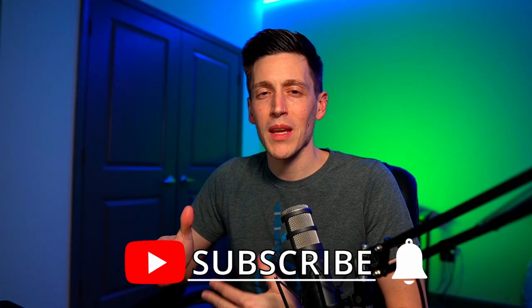Thanks for checking out the video. If you liked it, please make sure to like, comment, and subscribe to the channel, and I'll see you next time. As always, happy practicing.